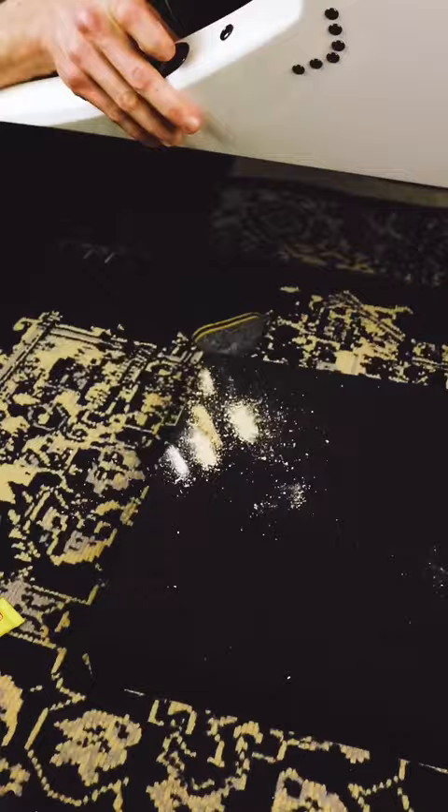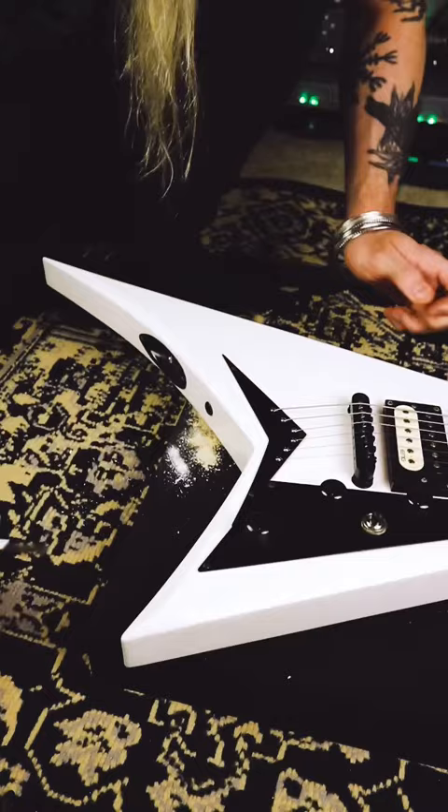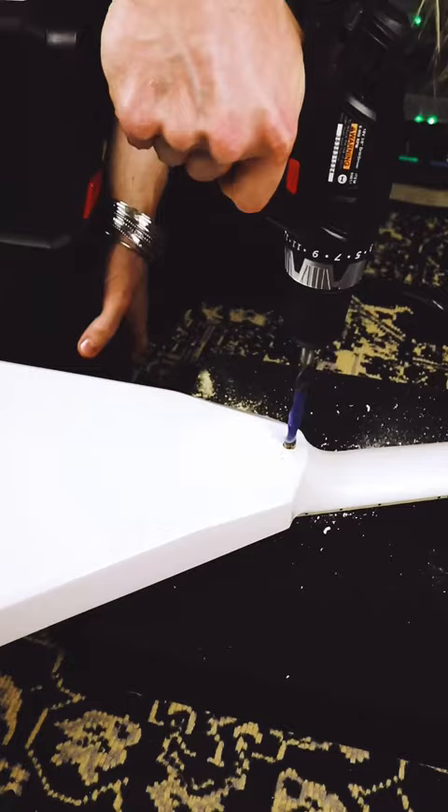After that, we're going to drop this into the hole I just made. I put a little bit of Carmex around the screw to get it in there a little bit easier. Alright, so number two.